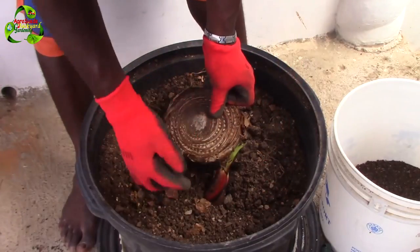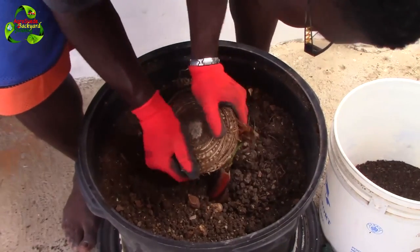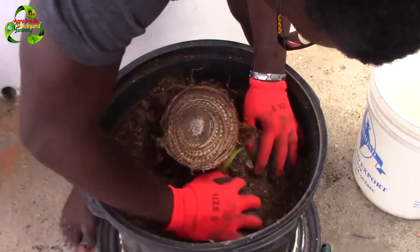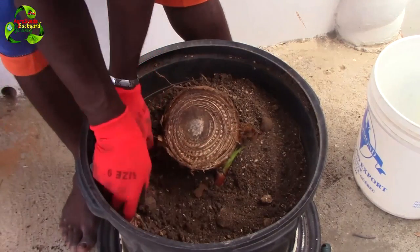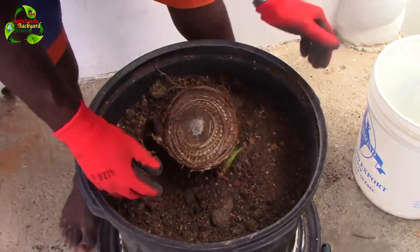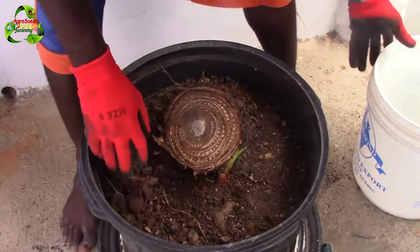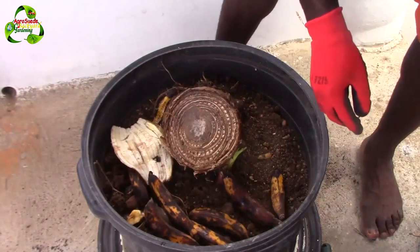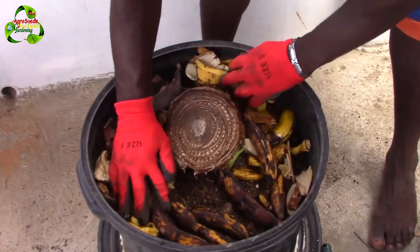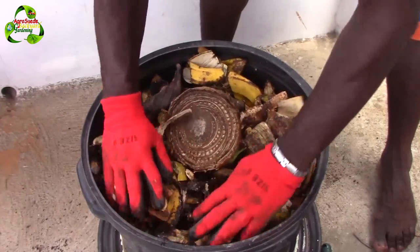I'll eventually trim this part off so it can grow properly. Now I'm going to add some compost material here so it can start decomposing and the banana tree can feed off of it.